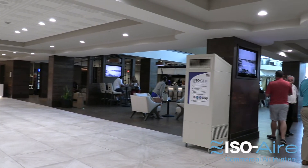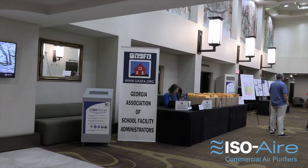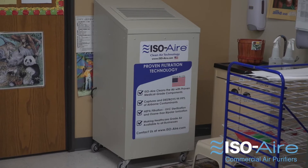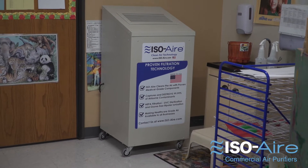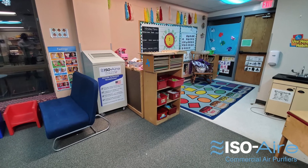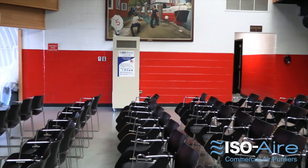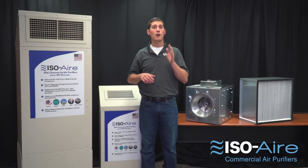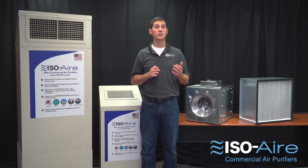Our Isoair units, which use fans from industry-leading manufacturers, use 48 times less electricity compared to other brands. Our smaller units for classrooms or medium-sized spaces use 30 to 50 watts, and our large units for cafeterias and gyms use 170 to 250 watts. That's hundreds of dollars of savings over the course of a year just on energy efficiency alone.